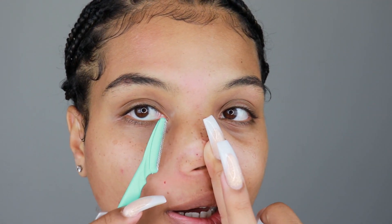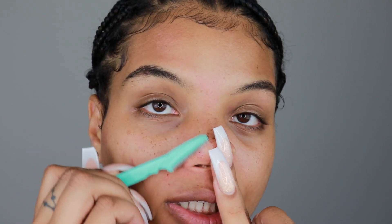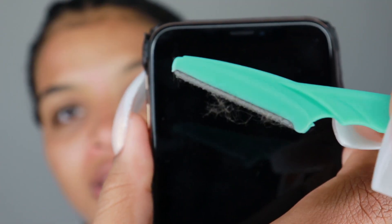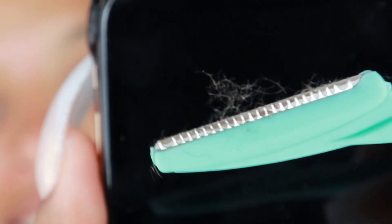The nose is where you really want to make sure you pull it, because you want to get all the angles. Just scrape down. This will scrape all the dead skin off your nose and have it feeling super smooth, and your makeup is just going to lay on top like butter. Oh my God, already it's feeling so good. Look at all that fuzz — it's insane.